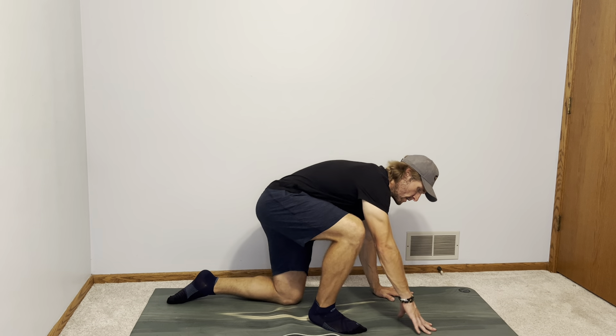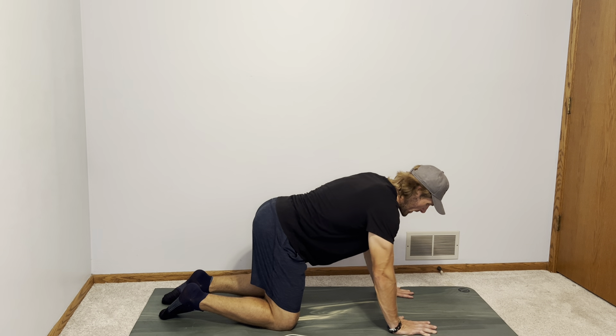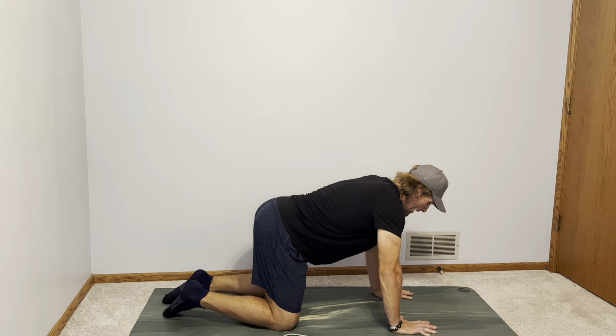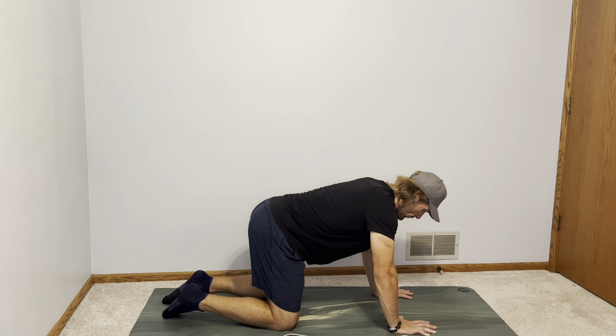So what we're going to do is start in a tabletop position. Your shoulders over your hands, your knees and hips both at about a 90 degree angle, and then the most important thing here is to try and keep that spine neutral the whole time.